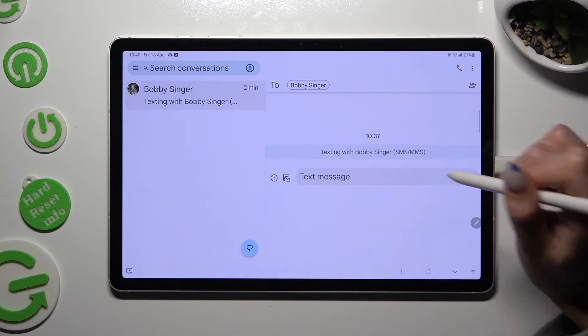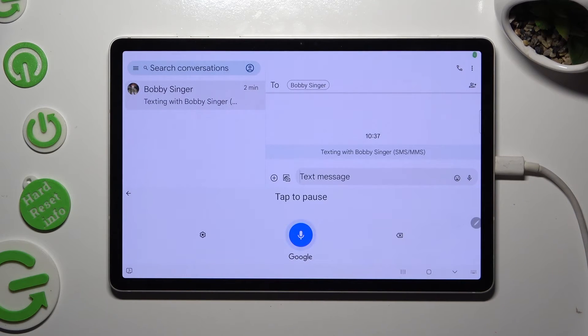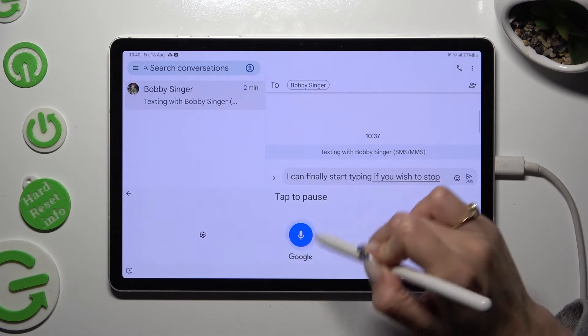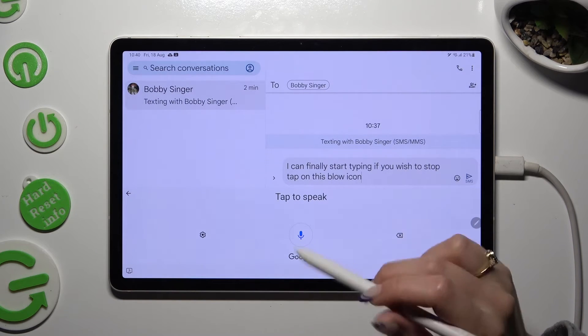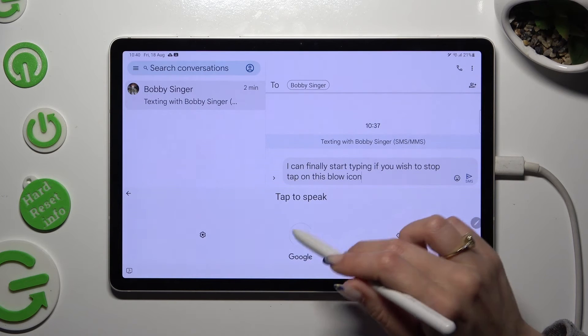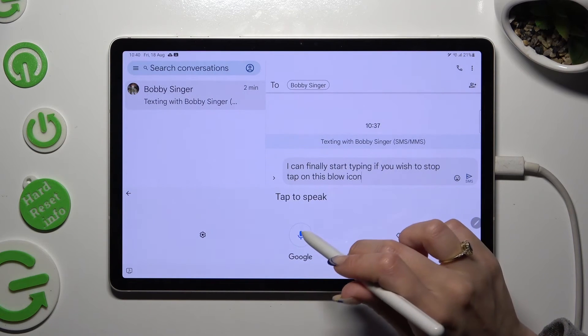So when I tap on it, I can finally start typing. If you wish to stop, tap on this blue icon. If you want to continue, hit the white one with a blue microphone.